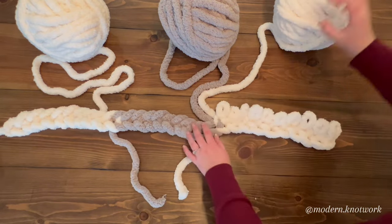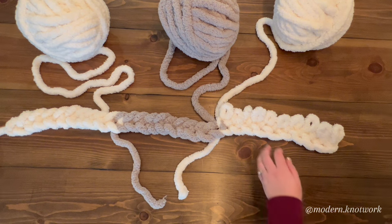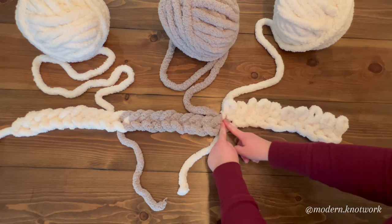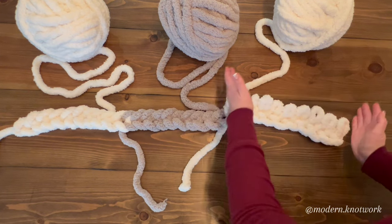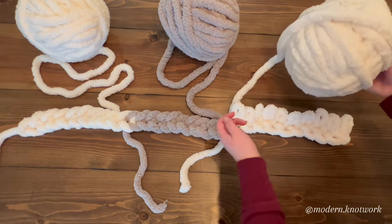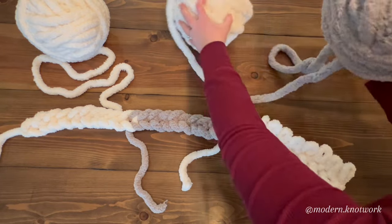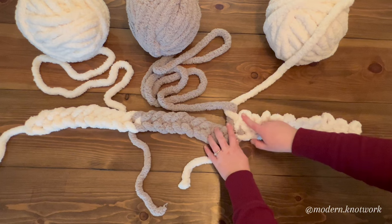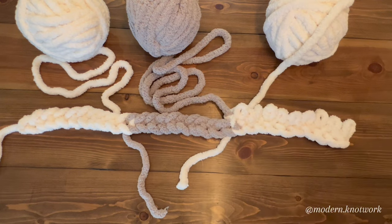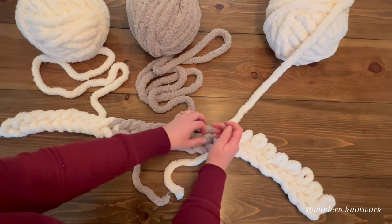Now, to move on to our next color, we need to link them together. Because if we just made our white and then moved on to our gray, they would end up only being connected at one junction and would end up being almost like three separate blankets that aren't tied together. So at every point where we move on to the next color, we need to go white over gray, gray over white — it makes a little cross, and we pull down tight at the bottom.